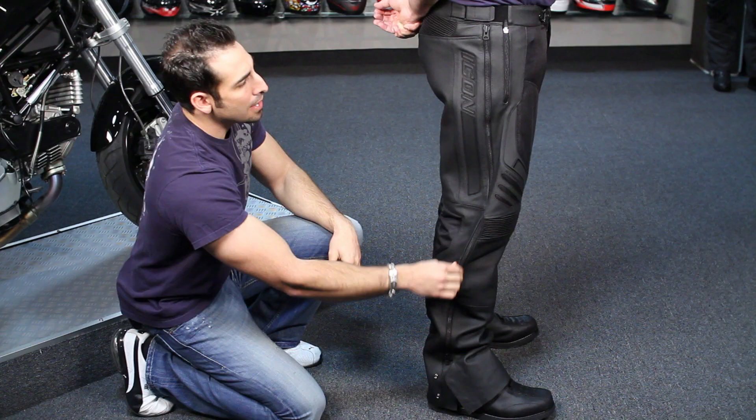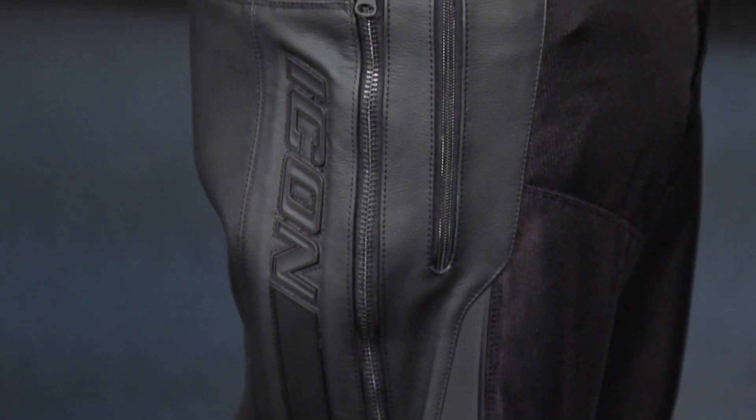You can even have a tailor hem them if you want a nice neat seam. As far as getting in and out of these, there's a big YKK zipper — a full length zipper up and down the side. No problems.